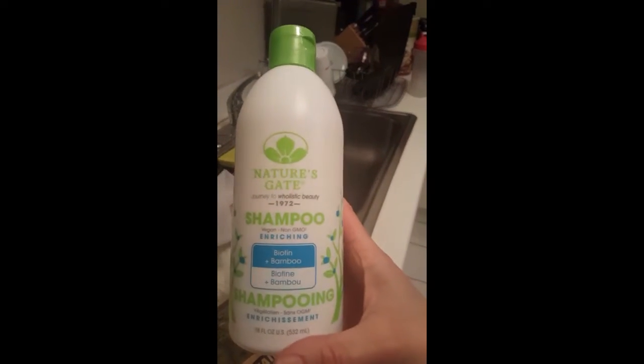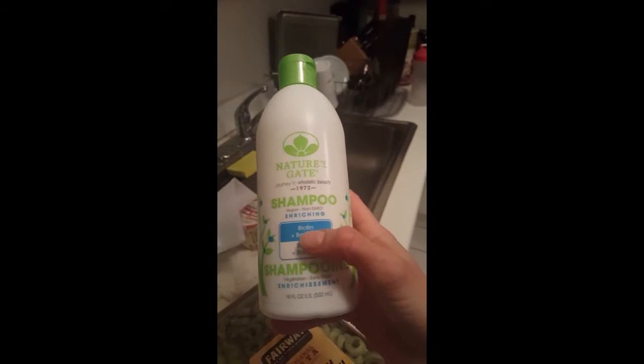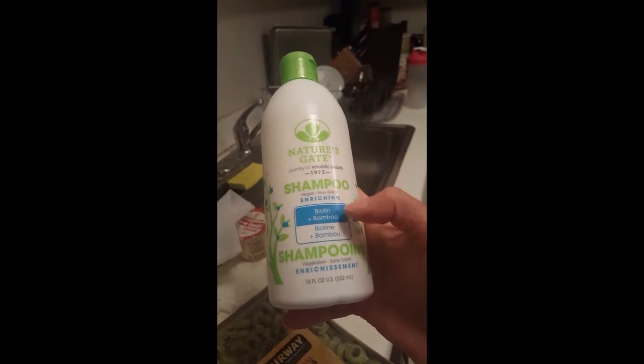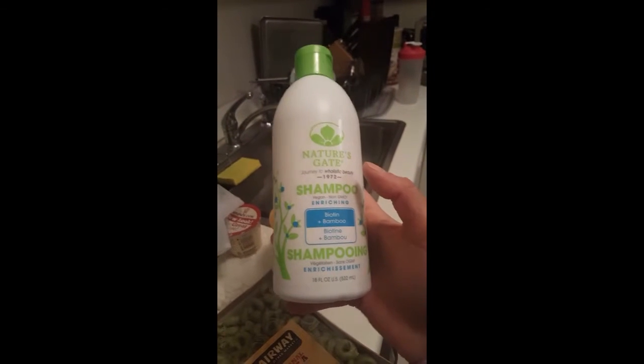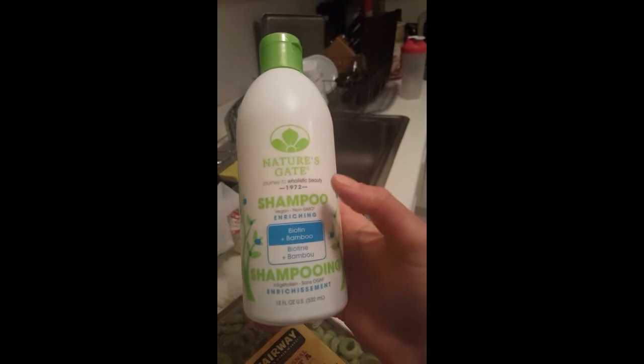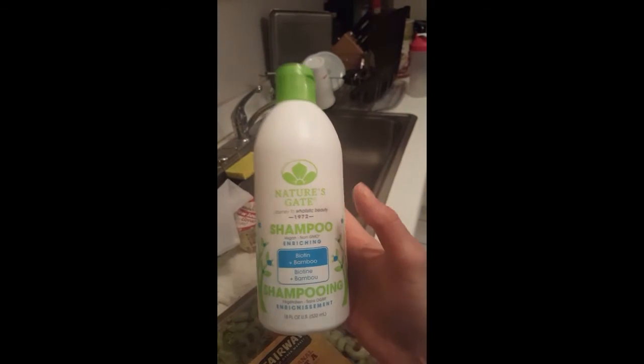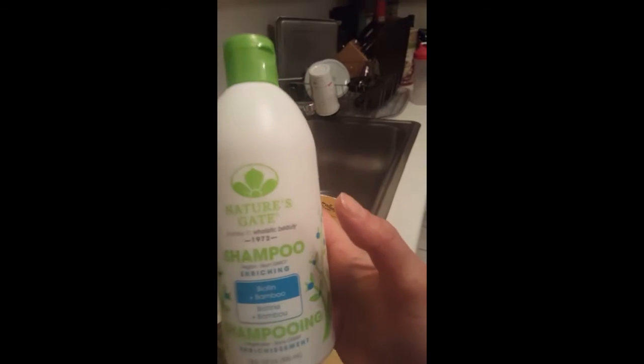This is one of the shampoos I use — just ran out of shampoo. Nature's Gate shampoo, vegan, non-GMO. This is their Biotin line, but they have so many colors. I have the Awapui conditioner — I like to mix and match so your hair gets different things. It's really nice. It's so much more expensive at Whole Foods, so I have to go to Fairway for this.